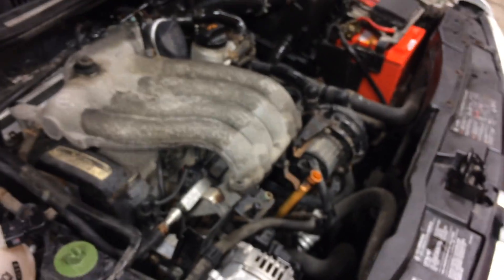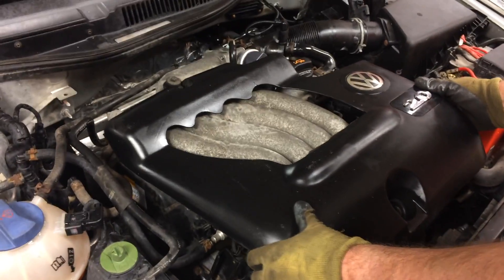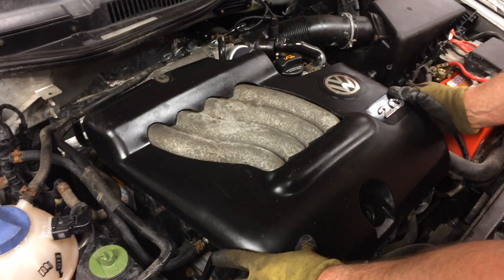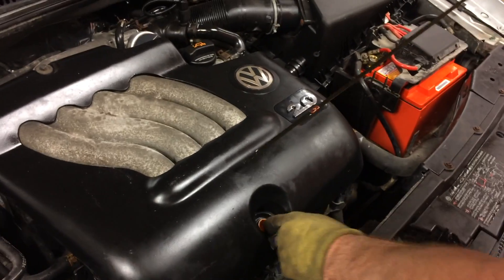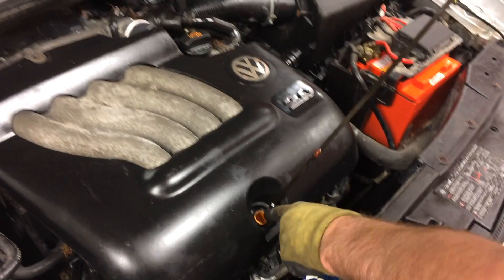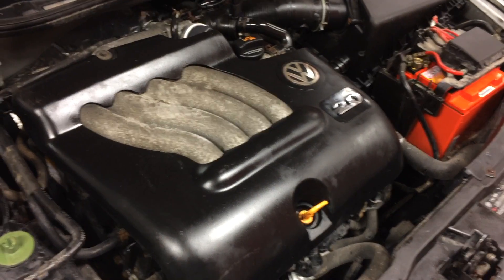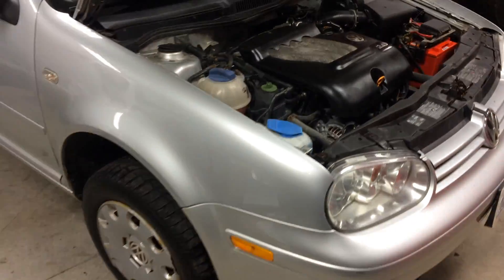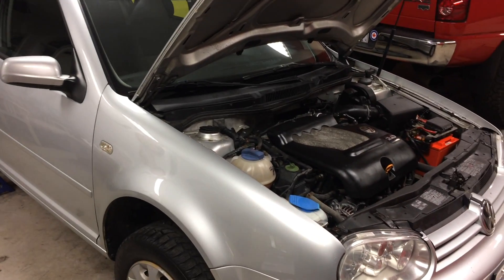Now that we have all the new spark plugs in, we can go ahead and put back on the cover. Slide that into place, and then put back in the old dipstick. And that's it. That concludes the video for spark plug replacement on an MK4 Volkswagen Golf. Thanks for watching.